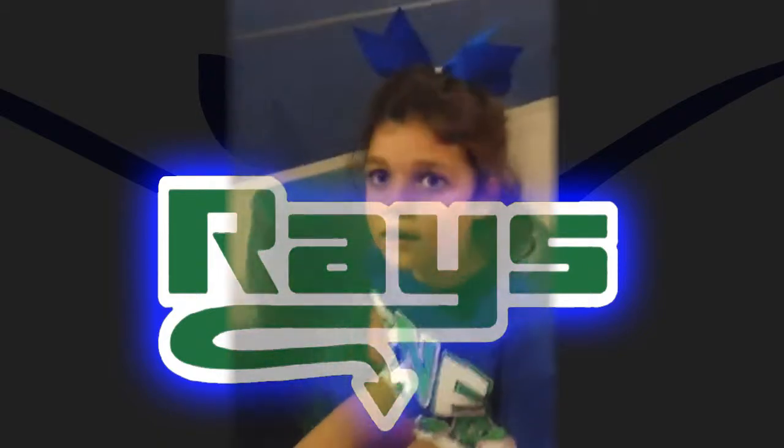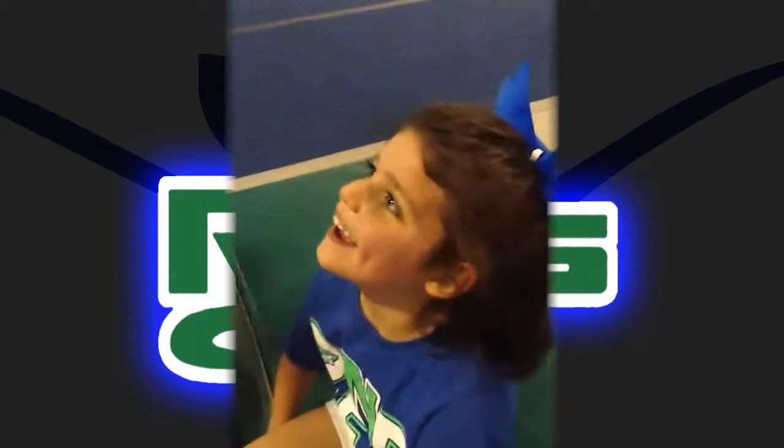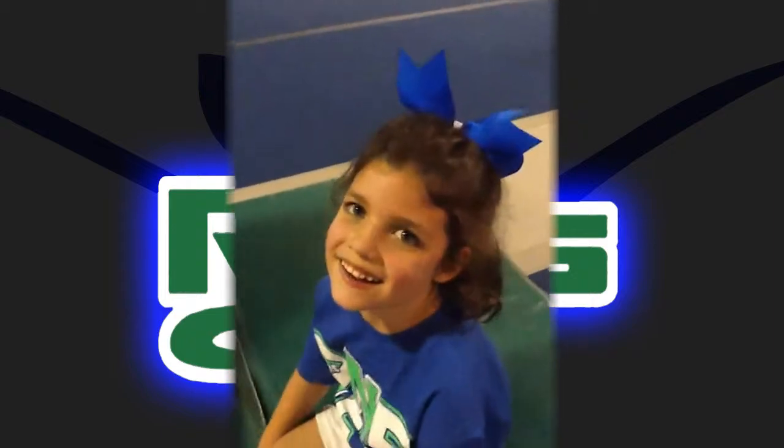Sarah, you having fun with Coach Jordan? Yeah? What's he teaching you? Kickovers. Kickovers.